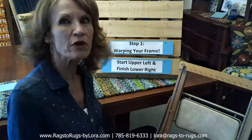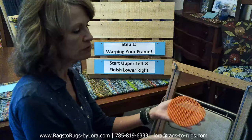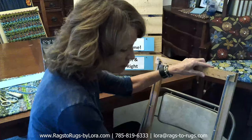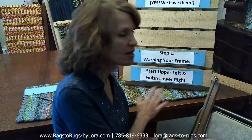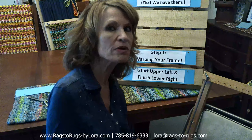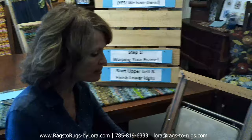We're ready to warp our frame. I've got my trusty folding chair and two rubber jar openers to keep the frame steady. For a table runner or deluxe rug frame, I'll rest it against the back of the dining room table or a coffee table. Today we're working on a placemat. We're going to start in the upper left-hand corner of the frame and end at the lower right-hand corner.